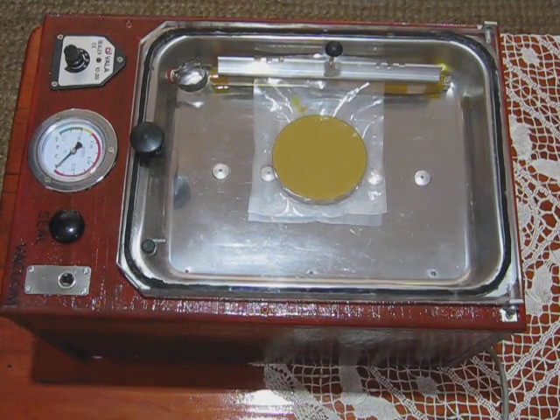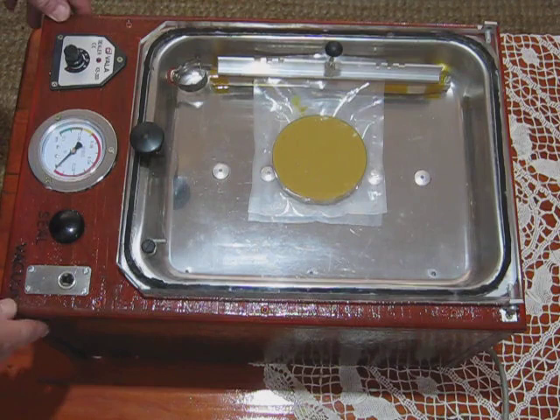Hello tubers. Here's a quick demo of my homemade chamber vacuum sealer. Some folks wanted to see how it works.